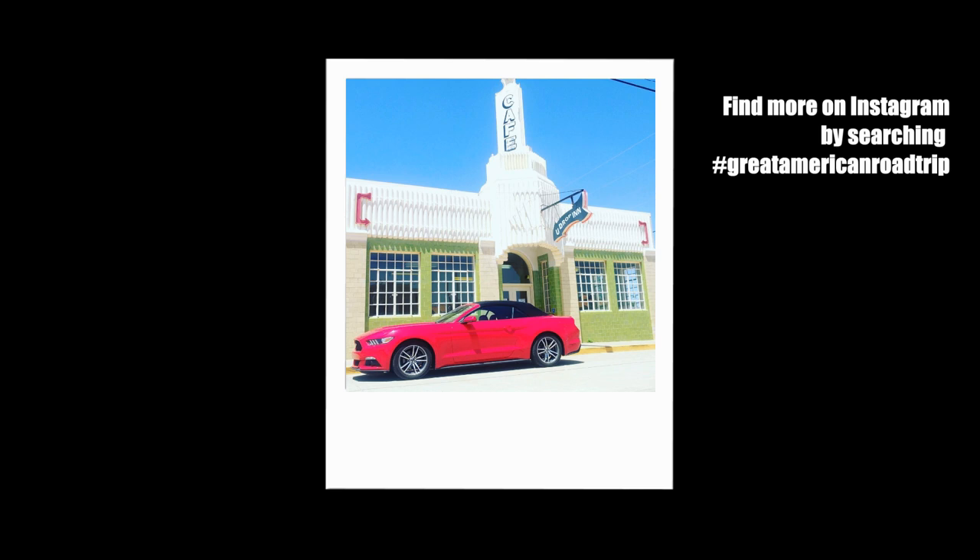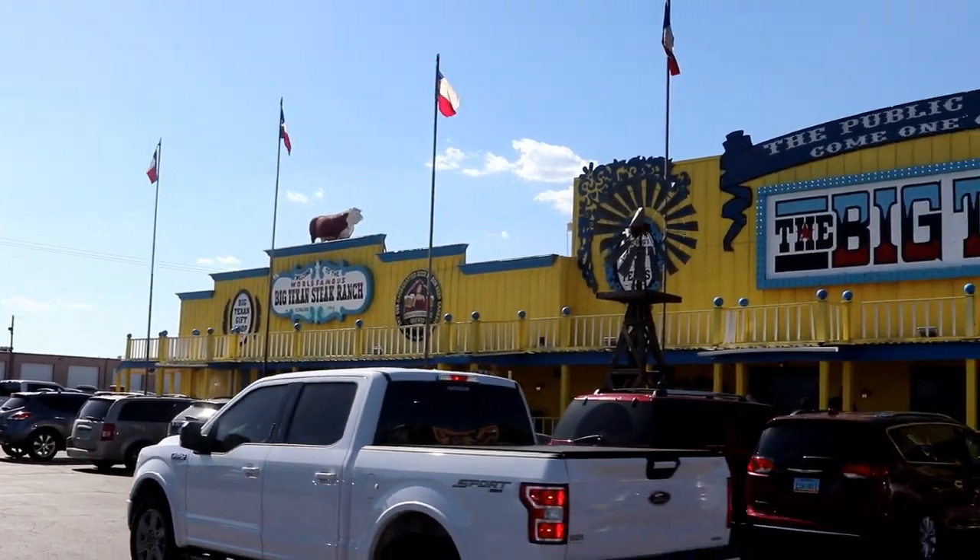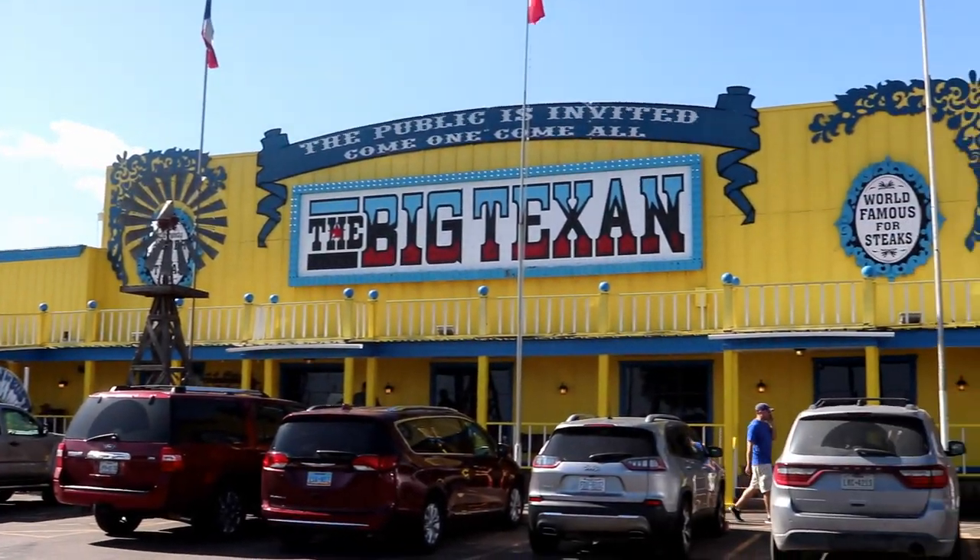Since then, we are now in Amarillo, Texas. In between Clinton and Amarillo, we stopped off at Shamrock, Texas — that's the site where they filmed one of the legs of Ken Block's group. We are now at the Big Texan Steakhouse here in Amarillo, so we're going to go get ourselves some steaks. Let's go inside.